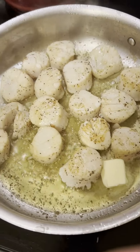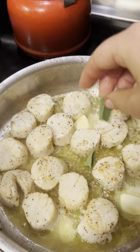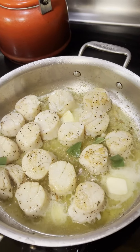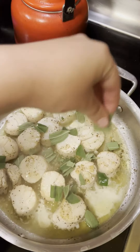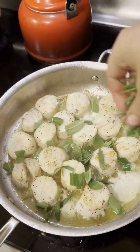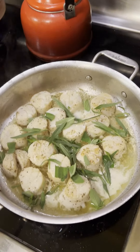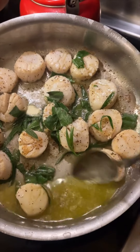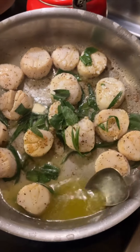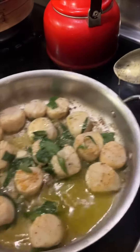Once I've flipped all the scallops I'm gonna add my butter — I usually do about two to three tablespoons — and this is also the point at which I'm gonna add all of my herbs, which I kind of just cut up or shred over my scallops. I did just tarragon and sage for this, but you could also add thyme and other herbs. It's also important to spoon the butter over the scallops so that it isn't just on the bottom but also on the top that I've already flipped.